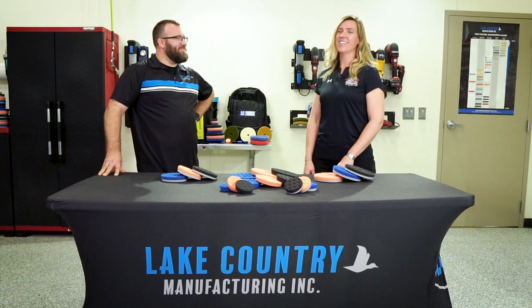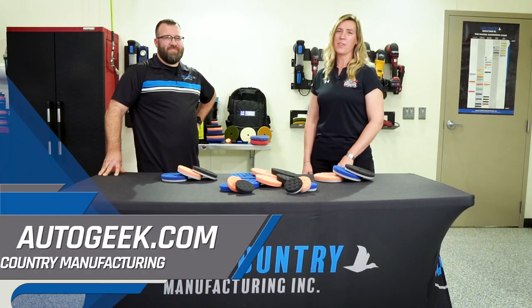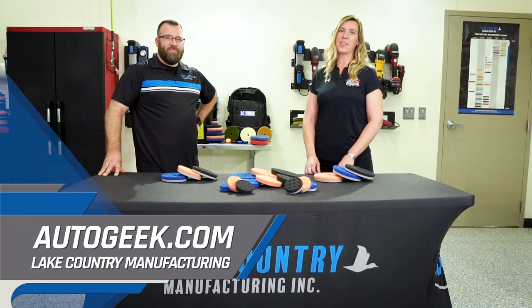Thanks for that information, Scott. If you need more information about Lake Country Manufacturing and their pad lineup, visit AutoGeek.com.